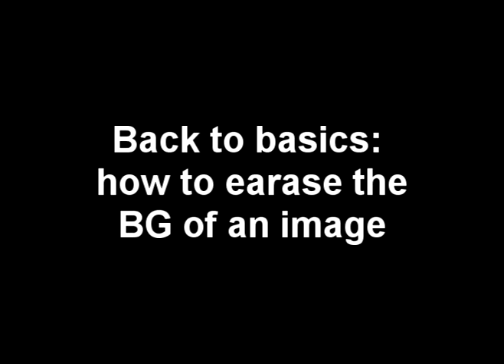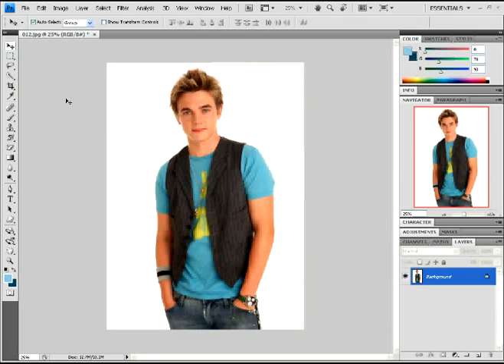Hey guys, welcome to Jazz Tutorials. Today I'll be showing you how to erase the background of your image in this Back to Basics tutorial. I'm opening a photo here of Justin McCartney, and I'm using this one because it's going to showcase this tutorial very easily.